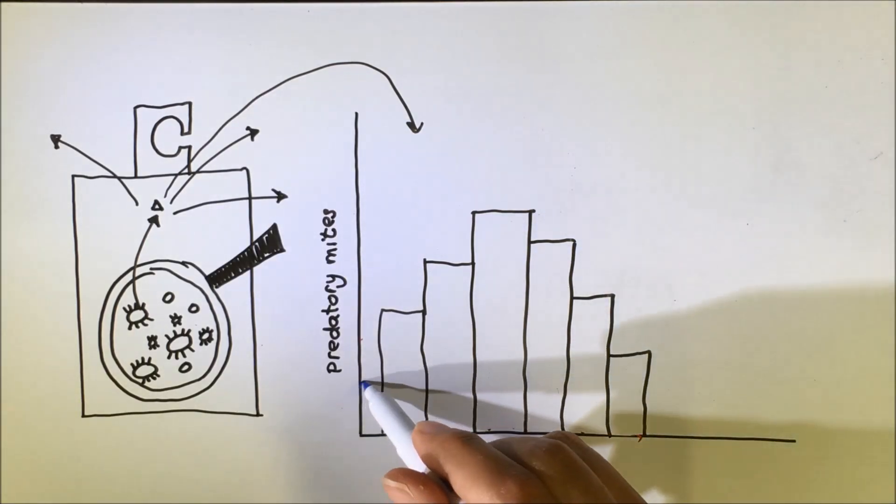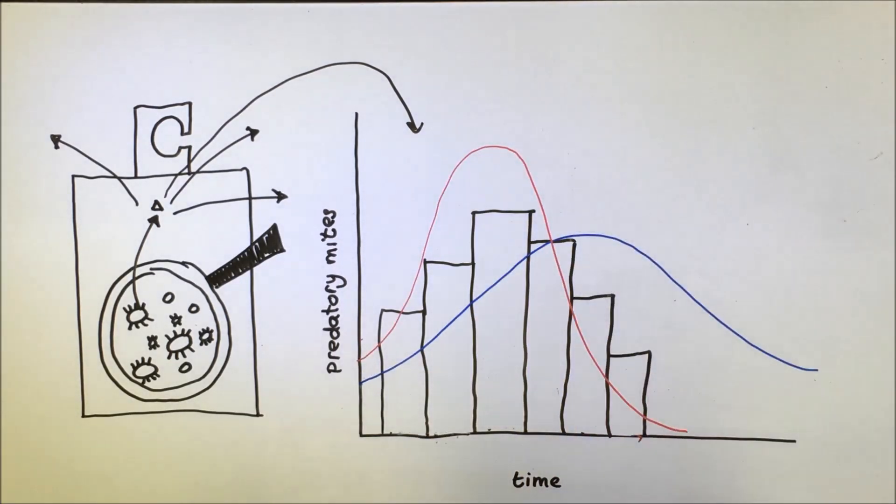There is a natural variability between sachets and weeks, and depending on the climate in the greenhouse, the walkout curve can have different shapes.